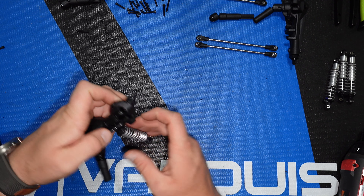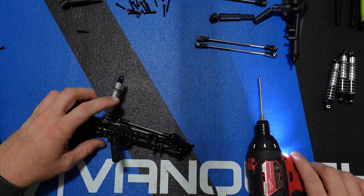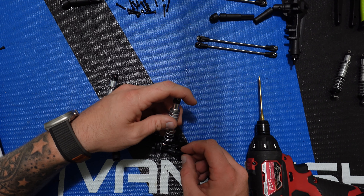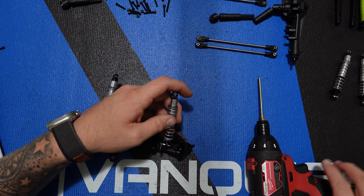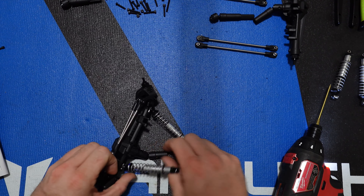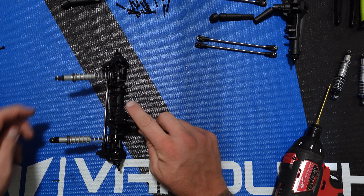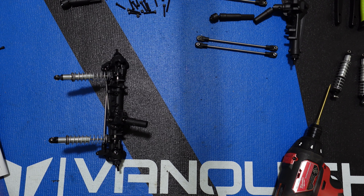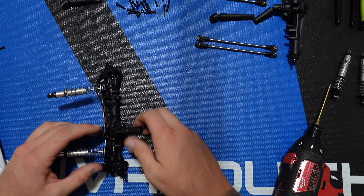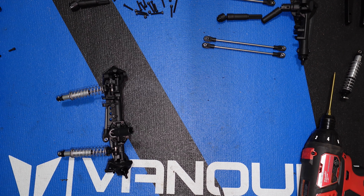You've got these M3 by 20 millimeter screws that will come through and screw in. My extra light just died too, so hopefully this isn't too dark. There's the front shocks assembled on the front axle. The next step is to put it on the chassis, but I'm not going to do that right now — I've got to go charge the light back up so you can see. Otherwise it's going to be hard for y'all to see everything, so I will be back when the camera and light are fully charged.